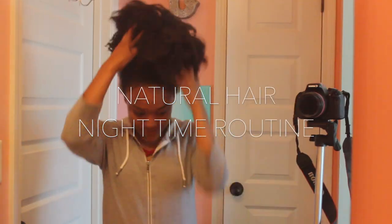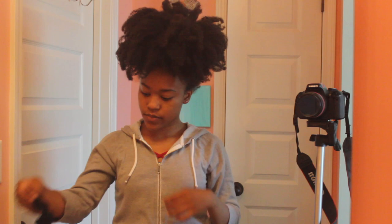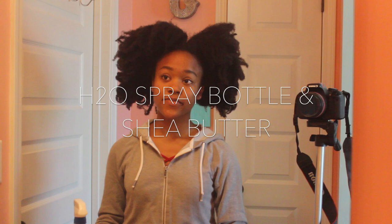Hey y'all, it's your girl Joy here with another natural hair video. Today I'm going to be showing you what I do at night to my 4C waist length natural hair, and all I use is water and shea butter.